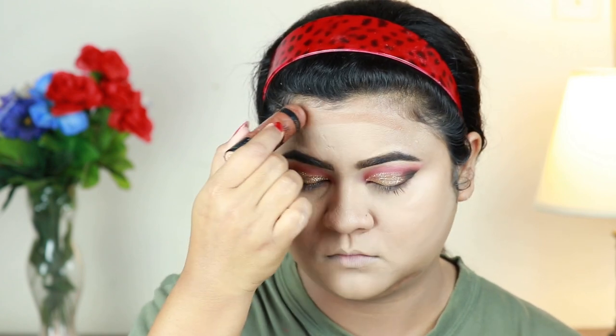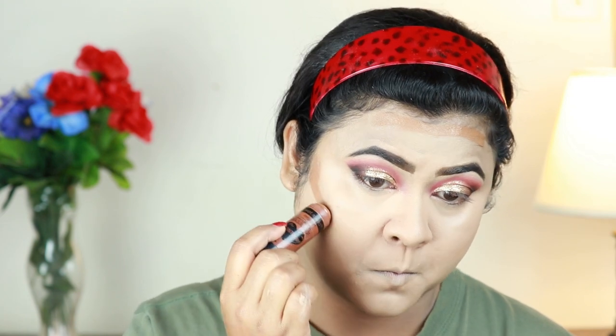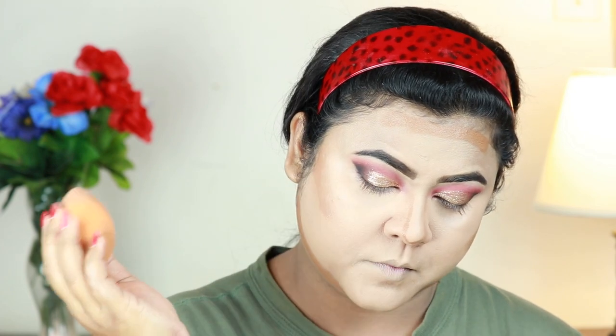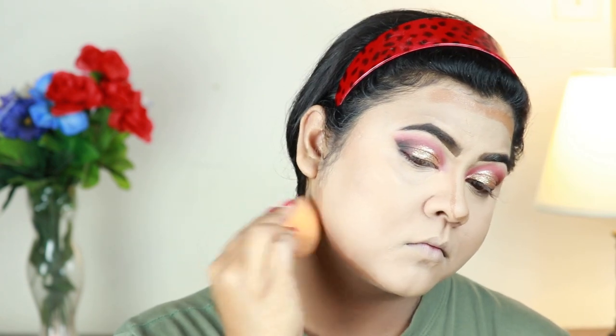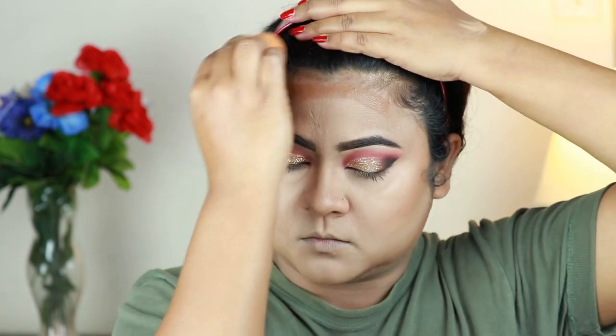For cream contouring I'm using this Wet and Wild contour stick in Walnut and I'm cream contouring my face. If you are doing bridal makeup, I highly suggest doing a cream contour because it makes your contour stand out even more and it will be long lasting — on my hollows of the cheeks, forehead, jawline, and nose. I'm blending everything out using the same damp beauty sponge. Always blend your jawline in a downward direction and your cheek and forehead contour in an upward direction.